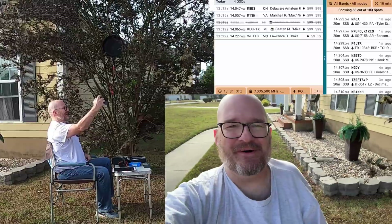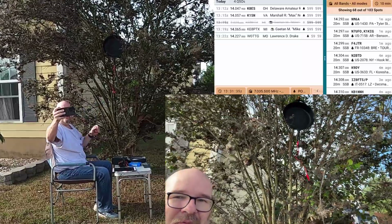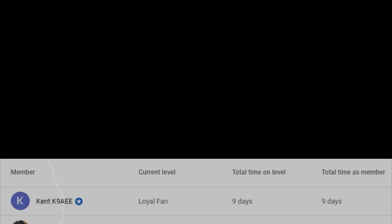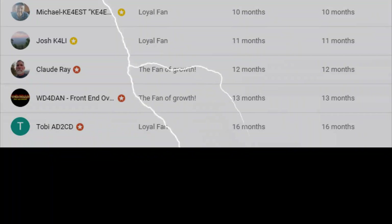I think that's enough fun for one day, but we definitely worked some folks with that frying pan right there. Let's cut to the members. Thank you, members - you keep me going. We'll see you next time.